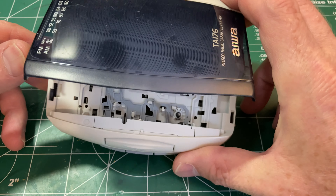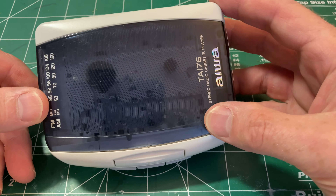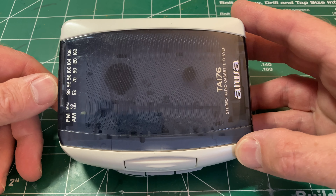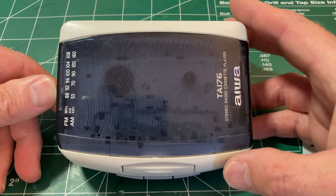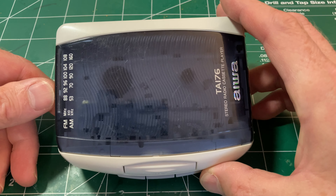This is obviously an all-plastic mechanism, which is quite late given the design. From what I've read about these, I suspect this is from the late 90s, probably early 2000s. I wouldn't think the Panasonic is very different in age.